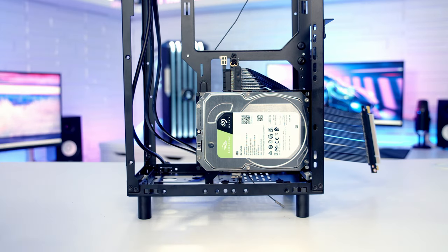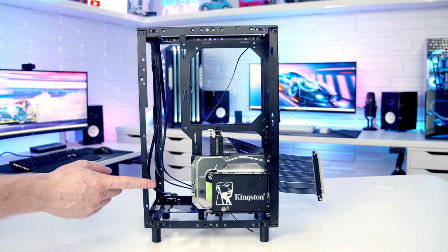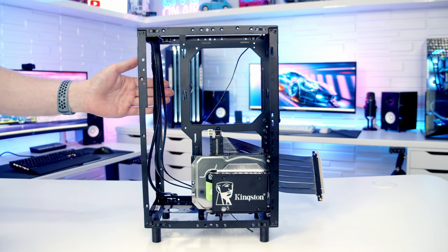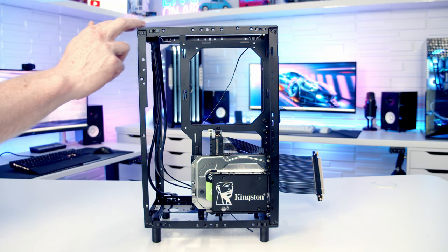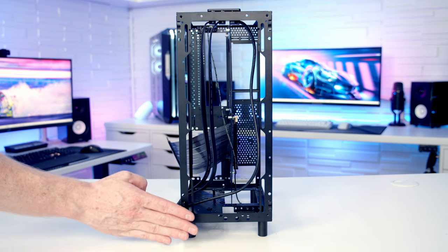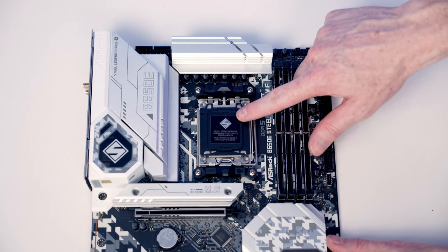Total storage capacity is up to eight 2.5-inch drives — four using the expansion brackets, two at the top, and two at the bottom — plus two 3.5-inch drives at the front. Alternatively, four 3.5-inch drives — two at the front and two on the brackets — plus four 2.5-inch drives. There is also an optional external 360mm radiator bracket to install an AIO on the front outside the main case body, but you'll need the feet installed. Unfortunately I couldn't get the bracket in time to show it.